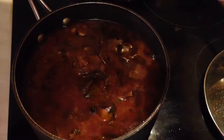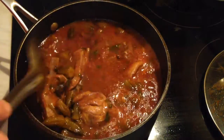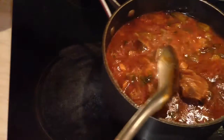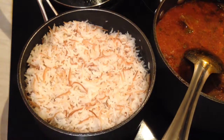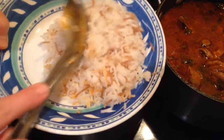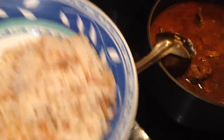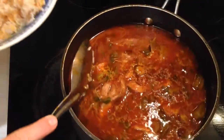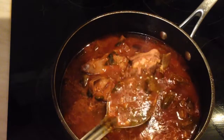The okra stew is ready! Now I'm going to serve it with the Lebanese rice. I'm going to plate them separately — here is the rice. Look at this, it's really rich and yummy!